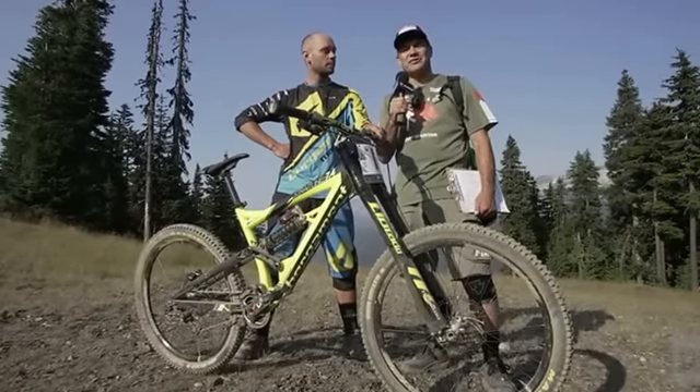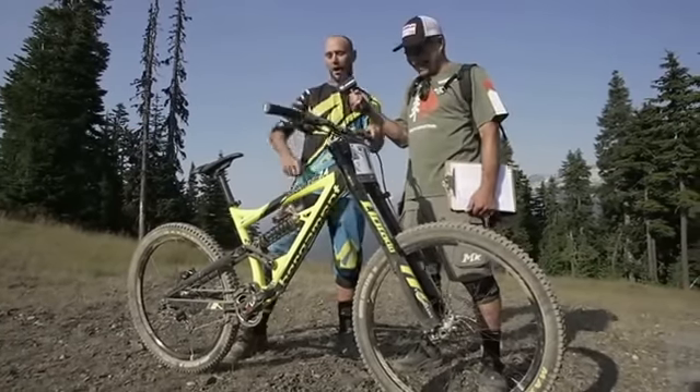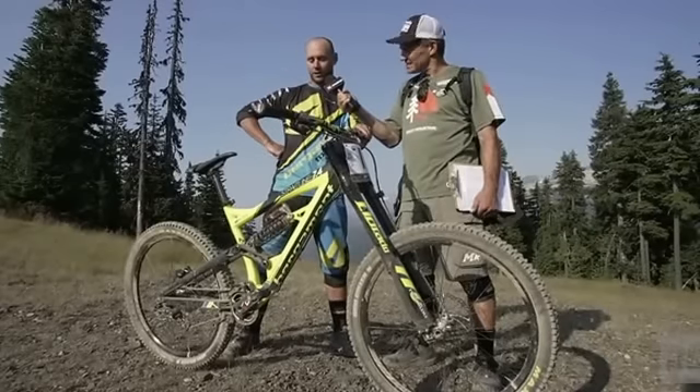I'm here with Eddie Masters for the 30-second-ish bike check. Okay, here we've got my old girl, Bergamont Straight Line.